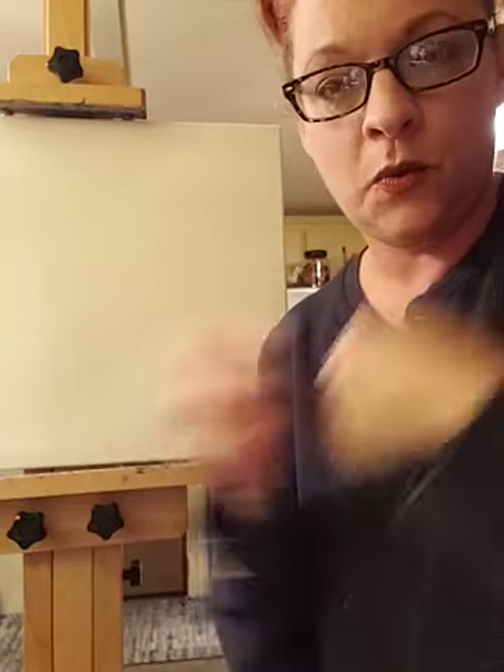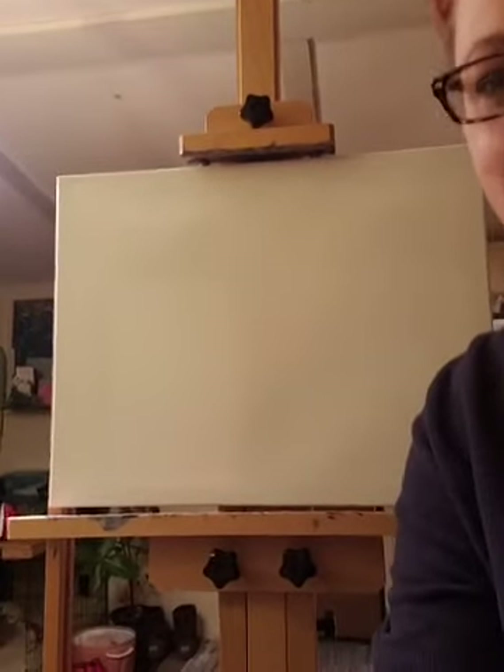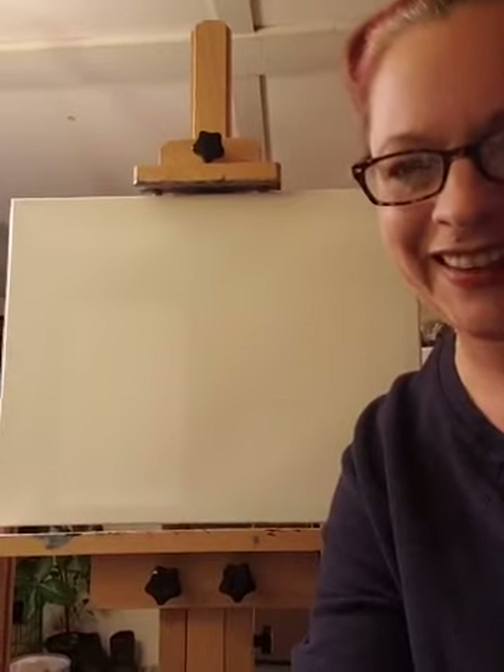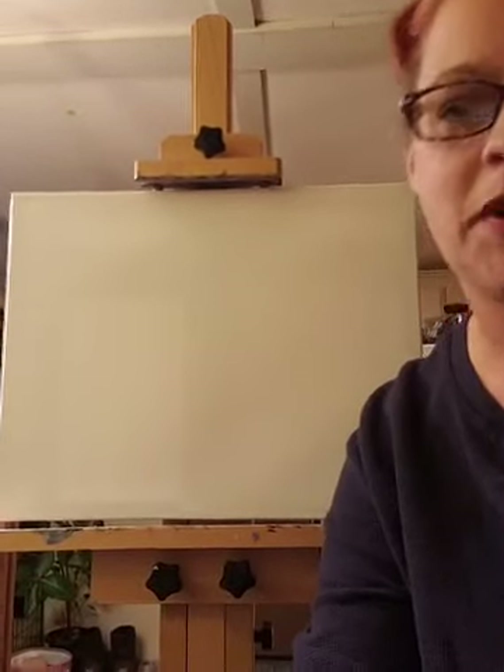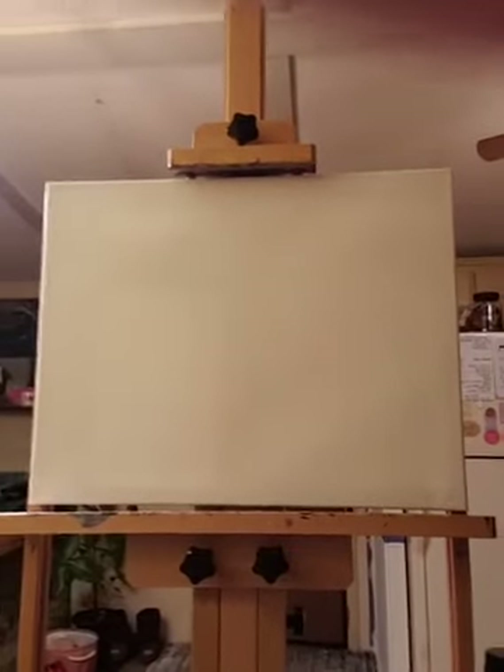Tonight is clouds, next week is trees, the week after that we'll do water. I'm going to do how-tos on mountains, flowers, and more — until I have nothing left to show you. The three primary colors — yellow, blue, and red — plus black and white. That's all you'll ever need for any one of my parties, ever. Since I'm giving a lot of instructions tonight, there's not going to be any music.